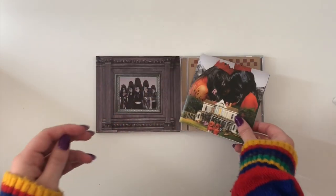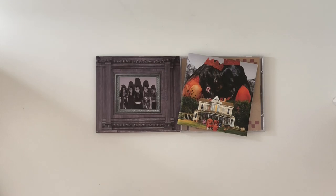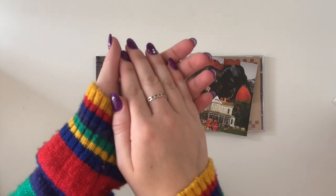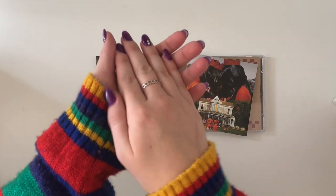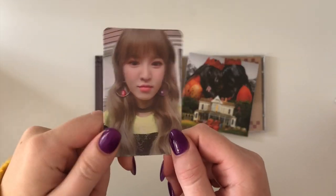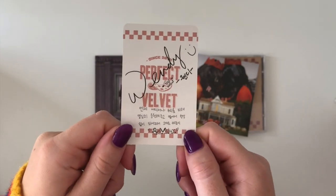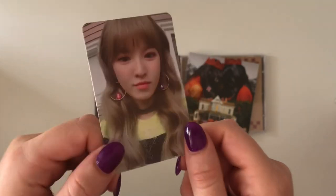For the photocard — I don't possibly think I could get any more Seulgi luck — three, two, one — Wendy! It's just the Seulgi and Wendy day. I wanted to possibly get some Joys to give to my friend Hannah, but Wendy is cute — this is a really cute photocard too. She will be up for trade for Seulgi.